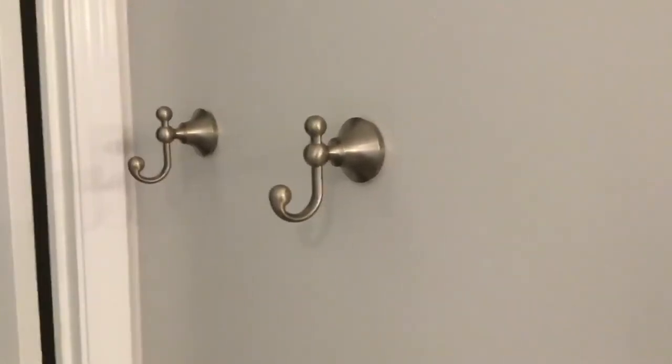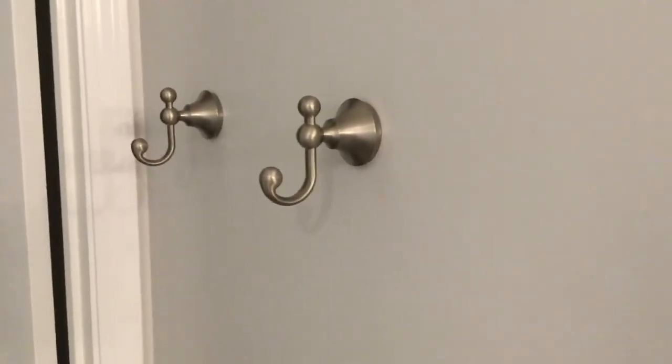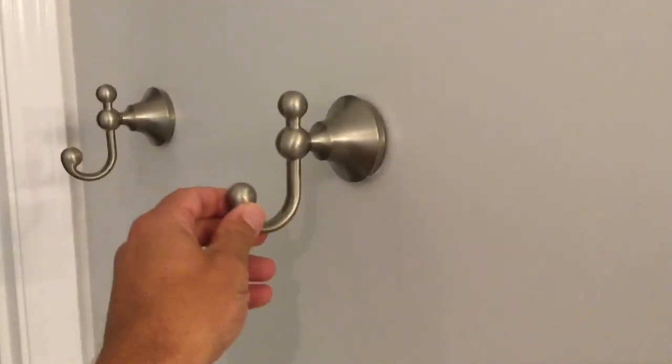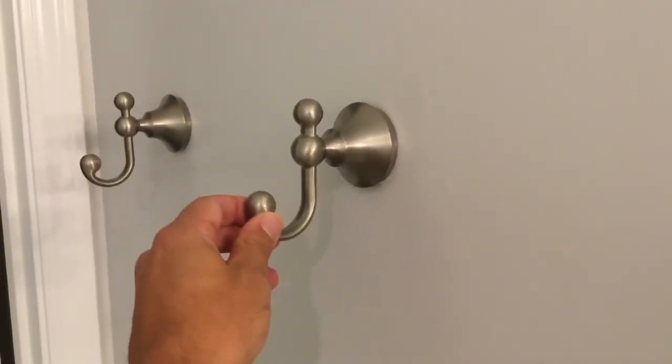Hey, what's up everybody? Welcome back to Dad and Dad's Videos. Coming at you today from my bathroom where we have a loose towel holder. So you can see here, just a little wiggly.